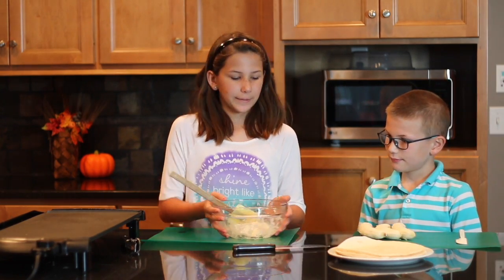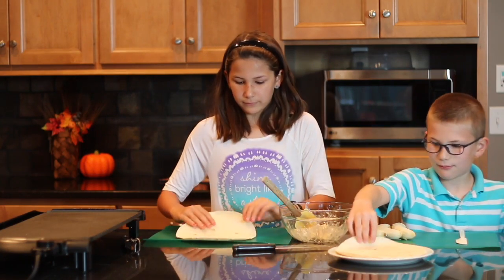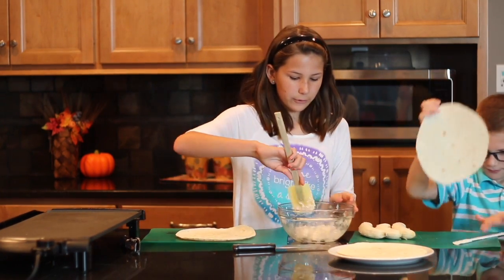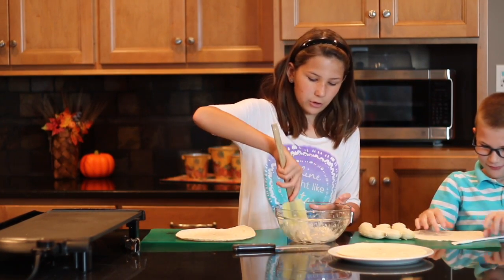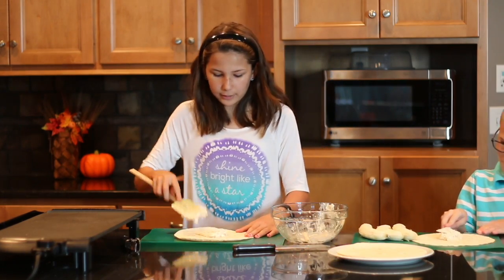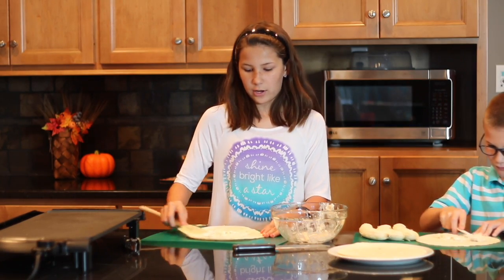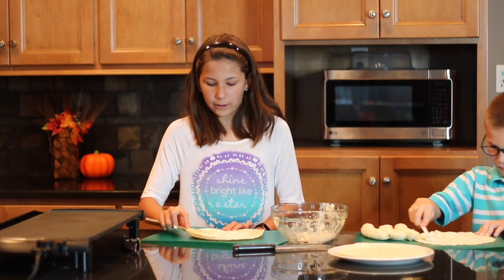Now we're going to start the assembly. Grab one tortilla. I'm going to put a third of the mixture on here, that way we have enough for three. Spread this all around the tortilla — not just in the middle, not just on the outer, but all around it.